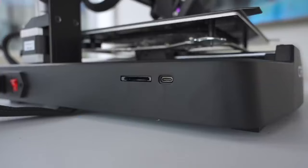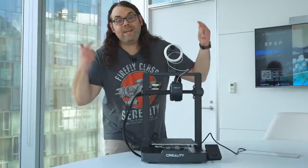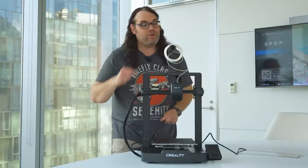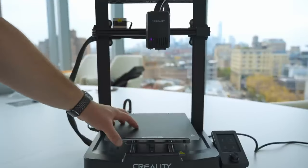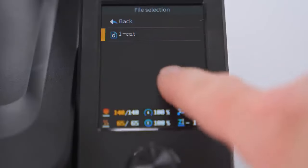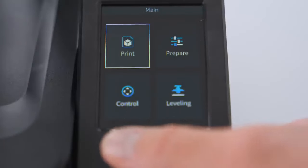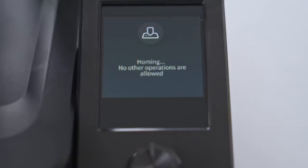Now it's time to get the memory card in — it goes in upside down and clicks in. Before we print, let's check out some of the things that make this way better than the original Ender 3. The build area is 220 by 220 by 250mm tall — a pretty good size, about the same as it's been on the Ender 3 since the beginning. There's auto bed leveling and it runs through the whole sequence. The screen is not a touchscreen, but it has a very responsive dial that lets you roll through menus much faster than touchscreens normally do.